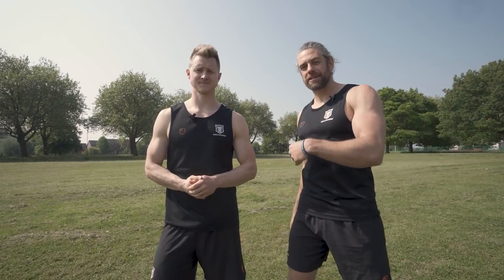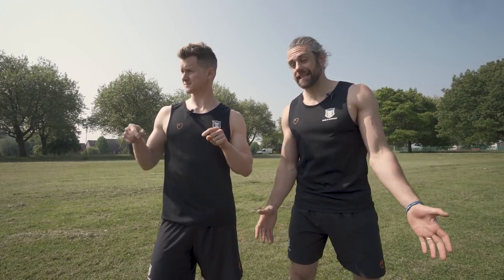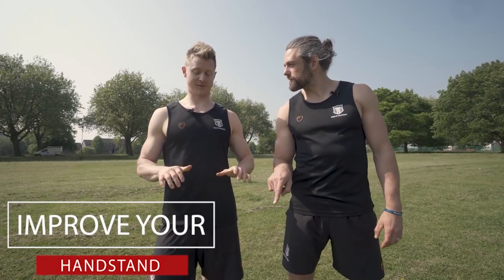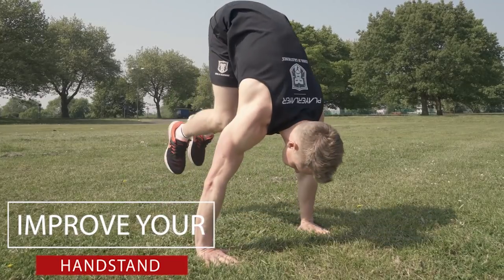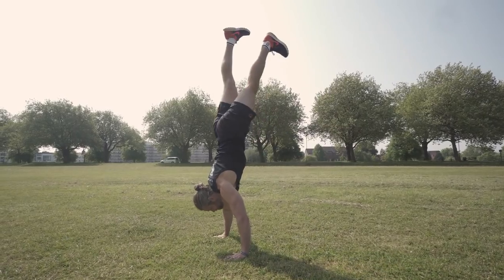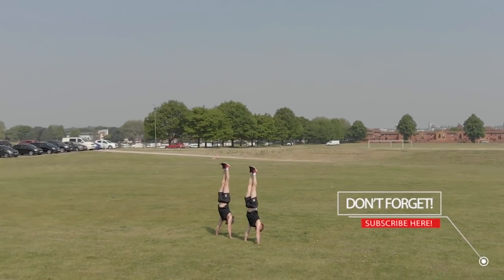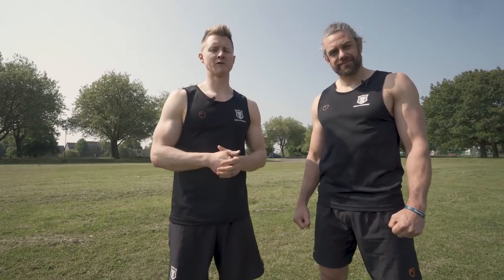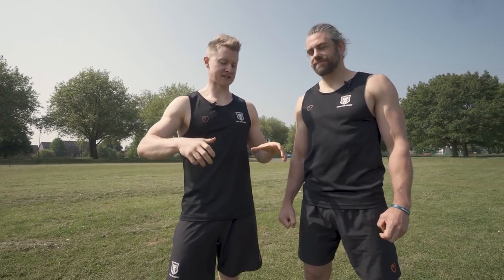Welcome back to School of Calisthenics. It's Tim and Jacko, and we are here at the location for the handstand world record. You might have noticed there's some grass. The fact that we're going to do the world record on grass has changed things a little bit — it's soft and it's a little bit bumpy, so you do need to practice.